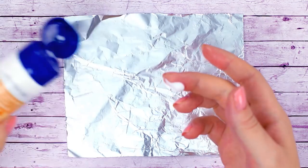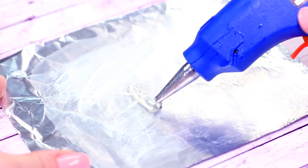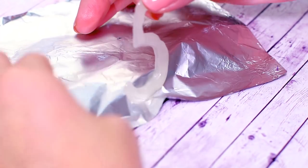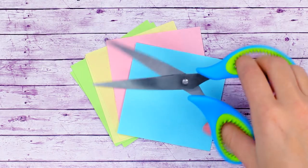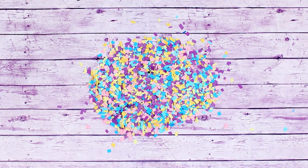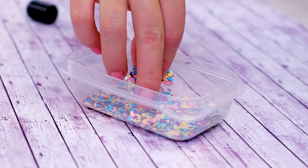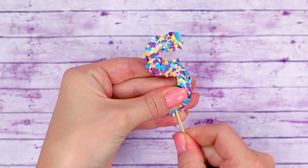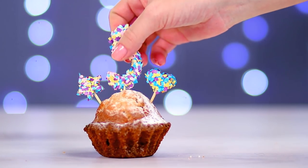Are you in need of a pretty cake topper? Cover a piece of foil with greasy cream. Draw the shape of the number you want with hot glue and let it dry. Once dried, remove the foil. Take a few different sheets of colored paper and cut them into small pieces. Cover the number in glue and dip it in the confetti. Give it a good roll so there are no blank spots, then put a toothpick in the number. Now our topper is ready to decorate our cake!